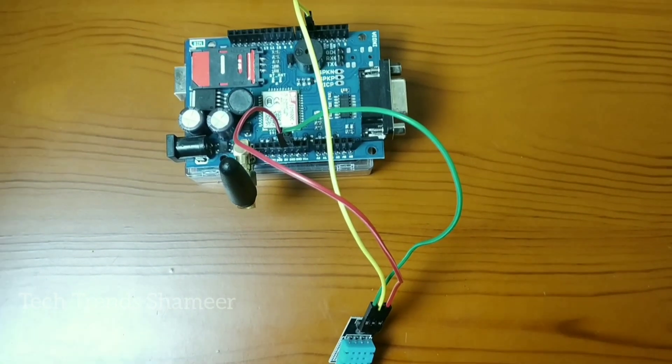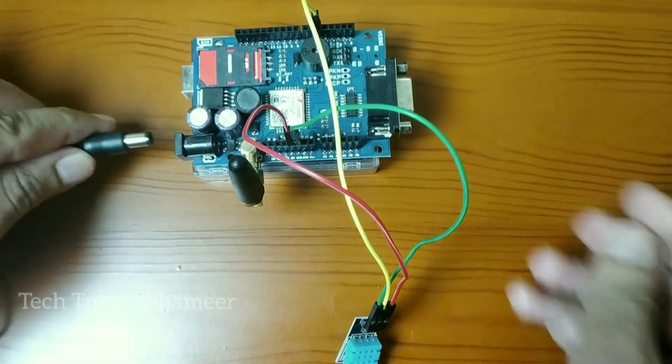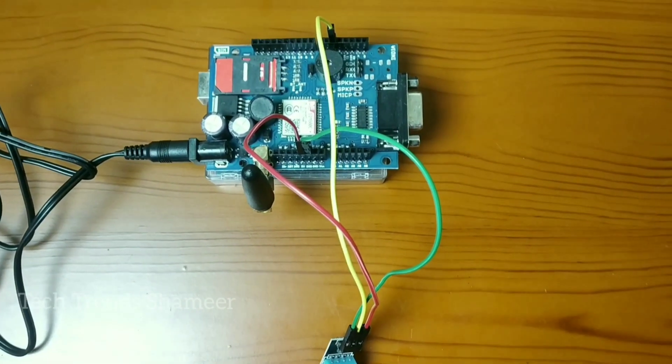Now we need to give power supply to the GSM module. For this we are using an adapter. Connect this adapter to the GSM module. This is our circuit connection.